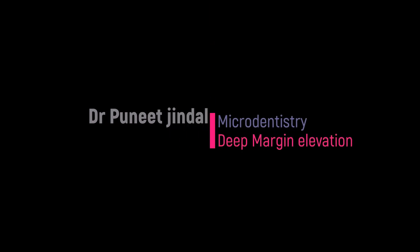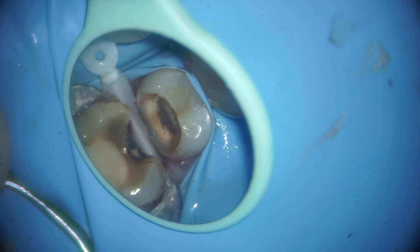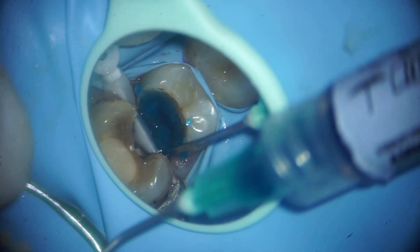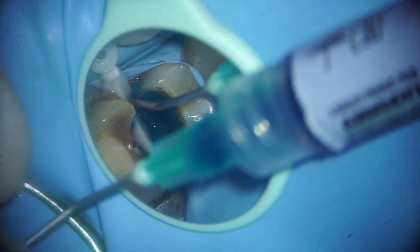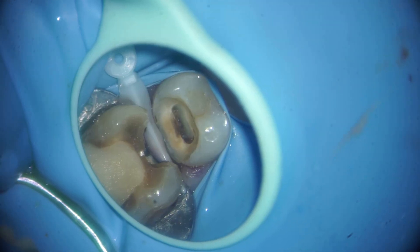Welcome to another video. Today we'll be talking about deep margin elevation. This is a maxillary second premolar where you can see the caries is extending sub-gingivally. We have initially trimmed the gums, as shown in another video on our channel.